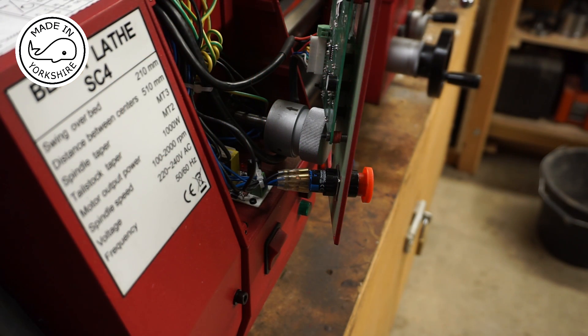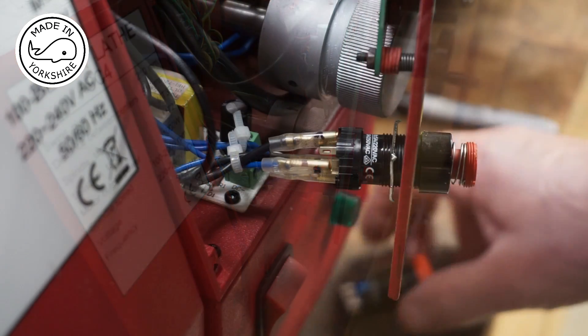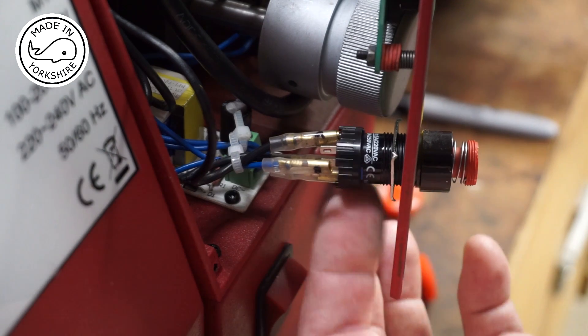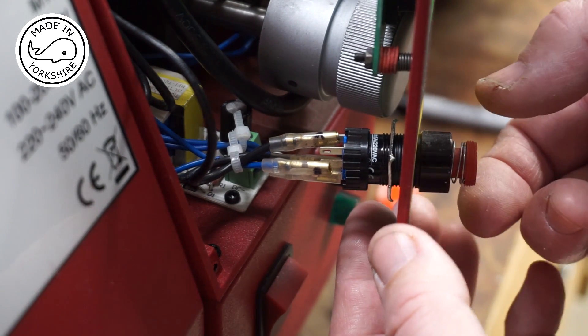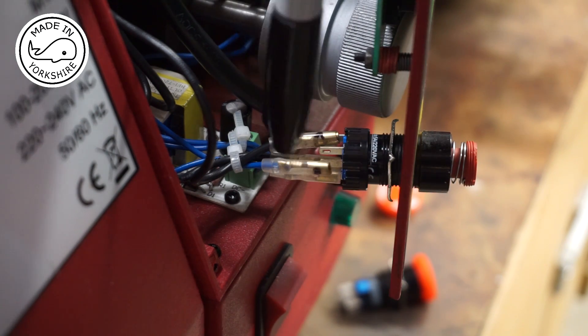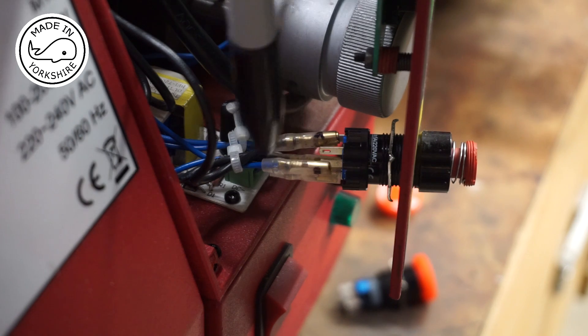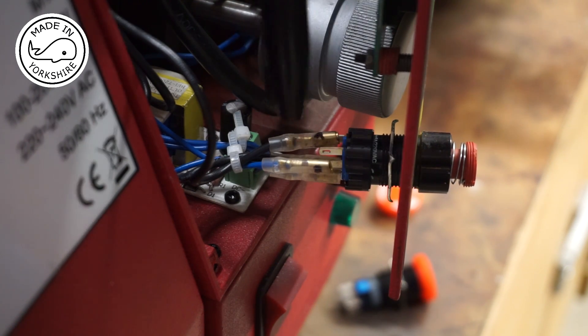So that's the switch — it's just a matter of unscrewing it and refitting these connections. After unscrewing this little bit here the switch will pull out of the front. Just to make sure I don't get these wires mixed up, I need to disconnect them — the blues are on this side, the blacks on that side, and the top ones are marked with a felt tip pen.